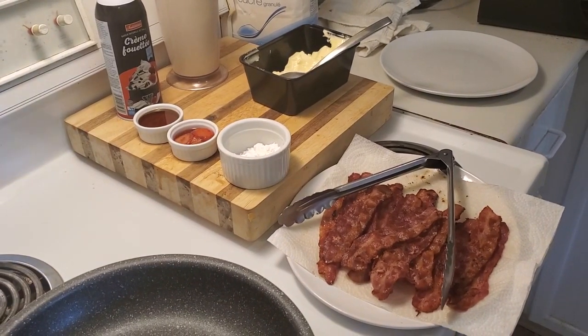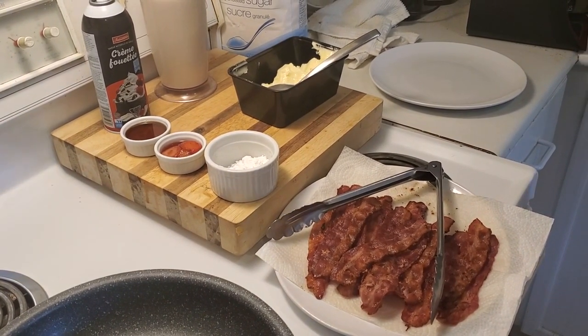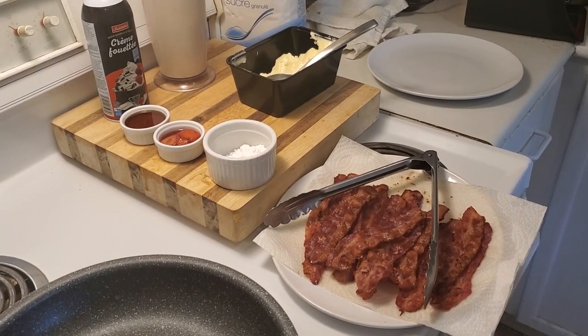Hello everyone and welcome back to my cooking channel. Whatcha making Dave? Today we're making something called pancake dippers. I saw it online and I thought it was really cool and I wanted to share it with everyone.